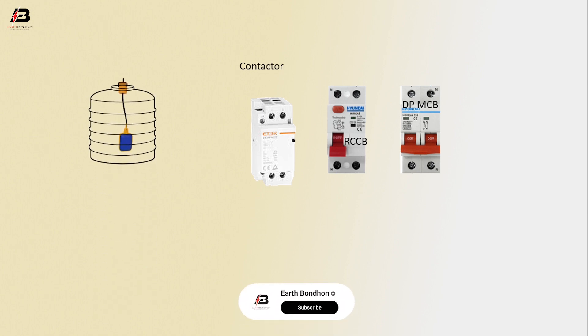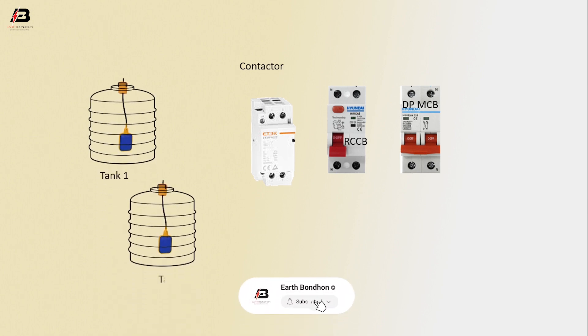So viewers, let's start. Components used: DPNCB, RCCB circuit breaker, contactor, tank 1, tank 2, and motor.